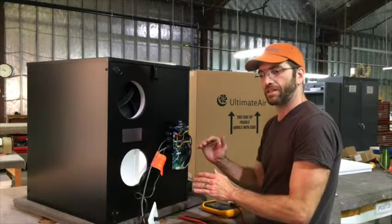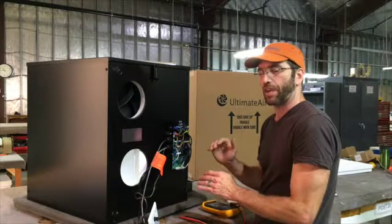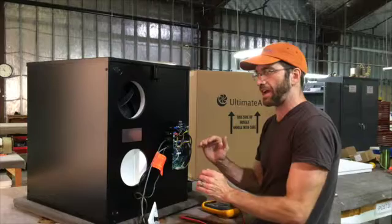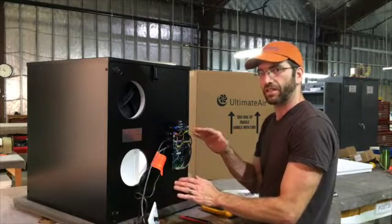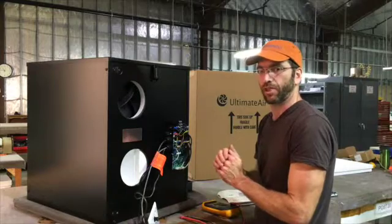If you measure this DC signal and it's above 5 or below 5, you know it's reading a positive or negative differential between inside and outside. Over the course of about 10 minutes, the unit will make an airflow adjustment offset between the incoming and outgoing flows to correct to the desired set point.